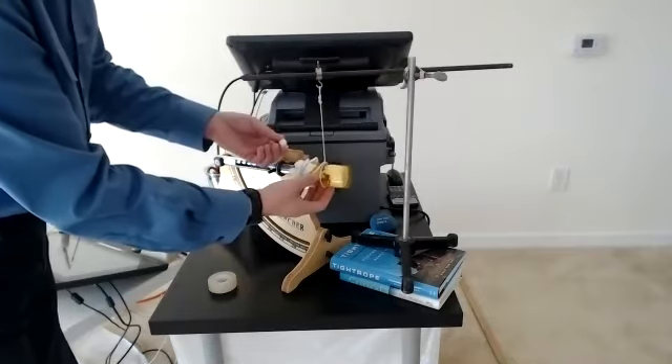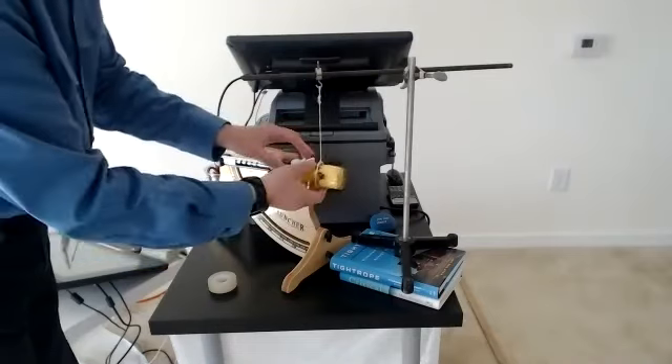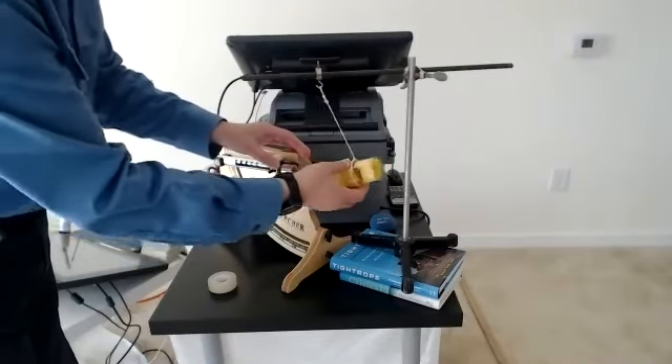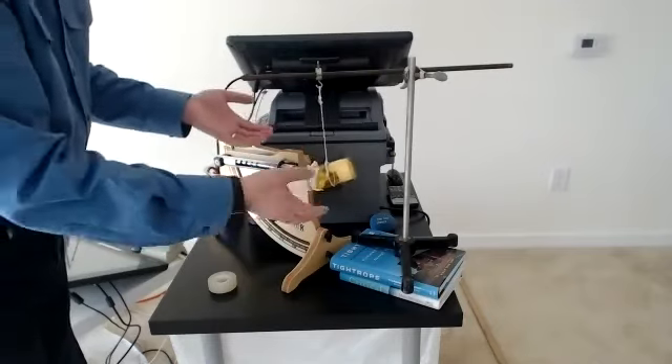The catcher also has some mass, and they basically collide and move together, swinging back and forth for a while. That's it — that's what the ballistic pendulum is.